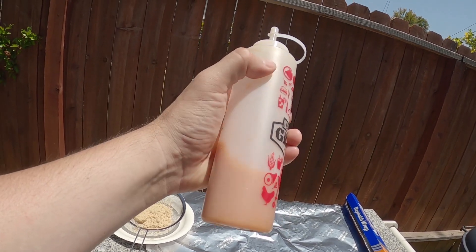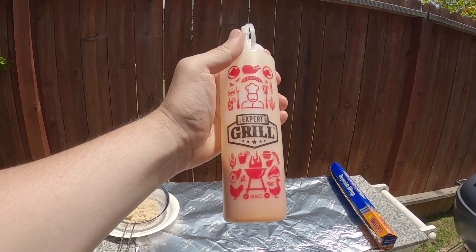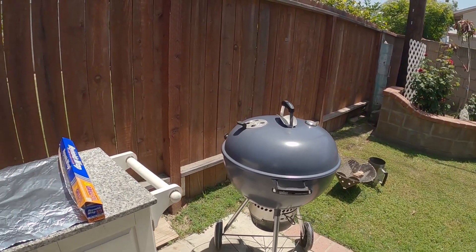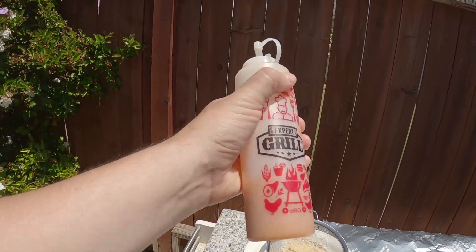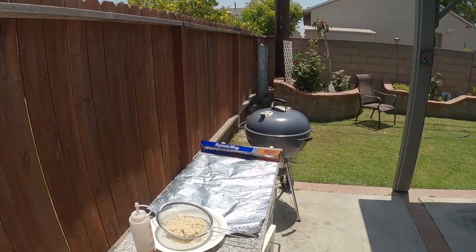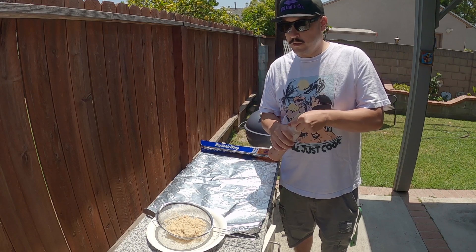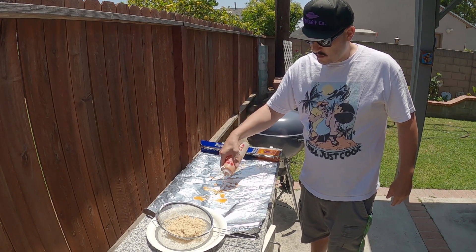Everything you'll need to wrap up the ribs — it's about that time. This right here is just a little bit of barbecue sauce, apple juice, and some butter — melted it down. I'll use this as a little bit of a glaze to put on there to help tenderize it, and I'll sprinkle some brown sugar — a nice thin layer on top. About to pull off the ribs, wrap them in foil, throw them back on for another hour to two hours. Put a little bit of this down just to add some moisture.